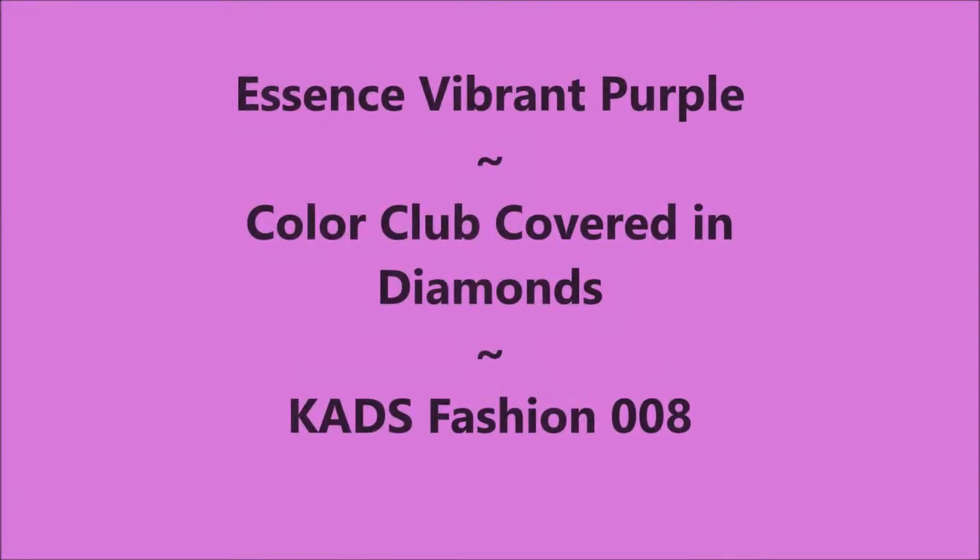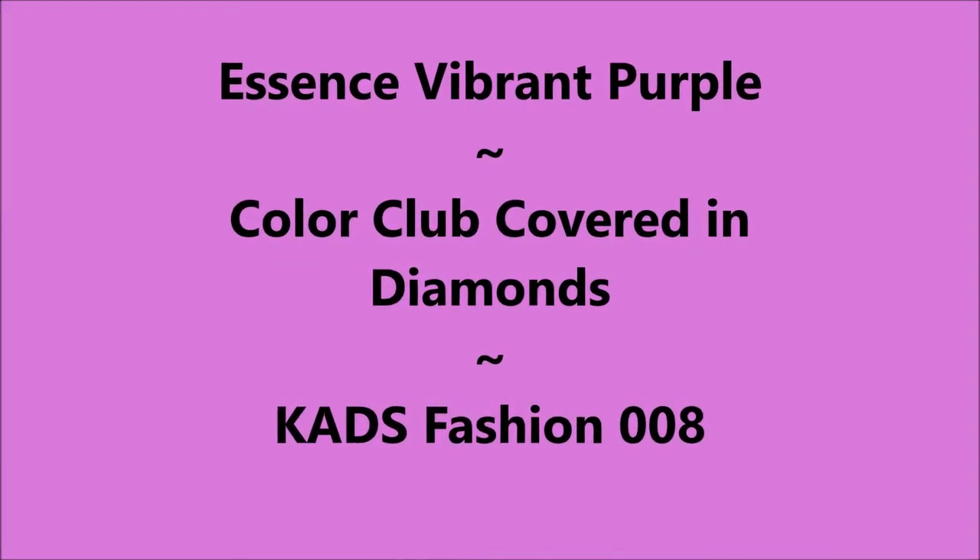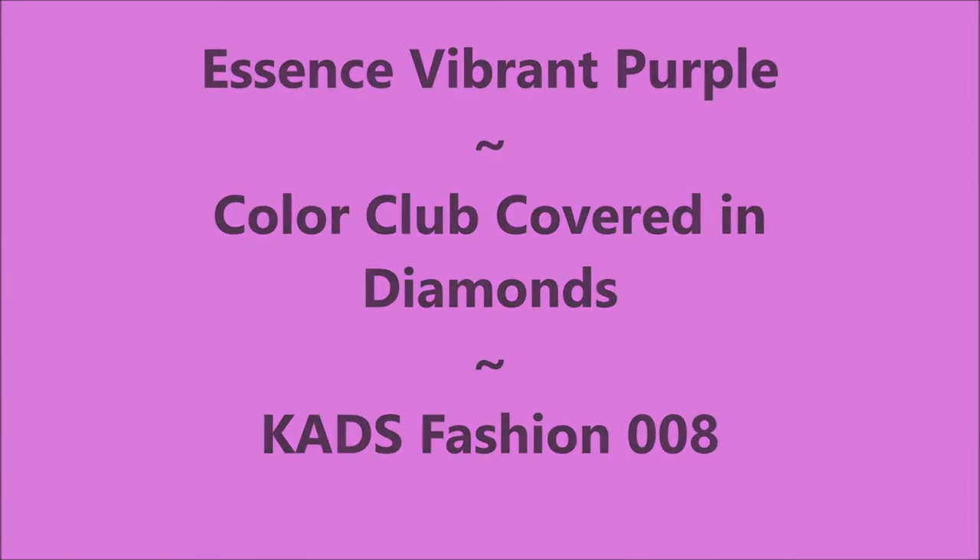Hello my friend, welcome to my channel. Today I've got Essence Vibrant Purple and Color Club's Covered in Diamonds.